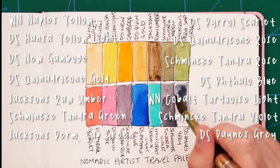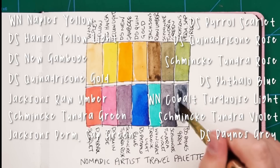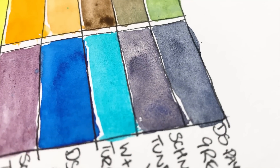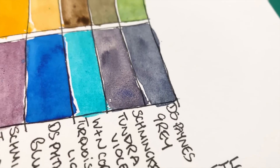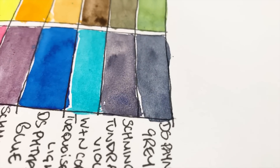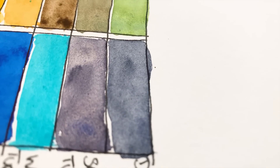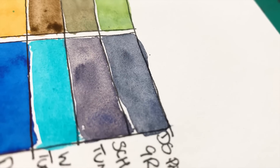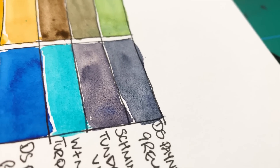Schmincke Tundra Violet is another super-granulating colour, and then Daniel Smith Payne's Grey — not my favourite Payne's Grey; I actually prefer Winsor & Newton's. The Tundra Violet and Payne's Grey next to each other don't look very different from a distance, but up close you can see the nice granulation in the Tundra Violet and it's a slightly different shade. I just included them because I have them, so we'll see if I use them.